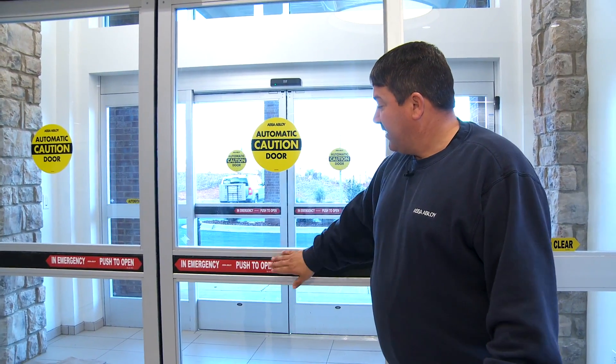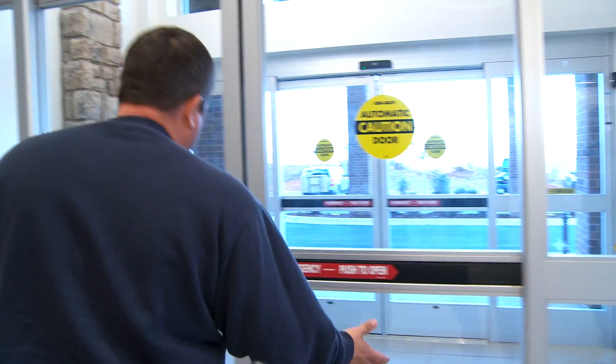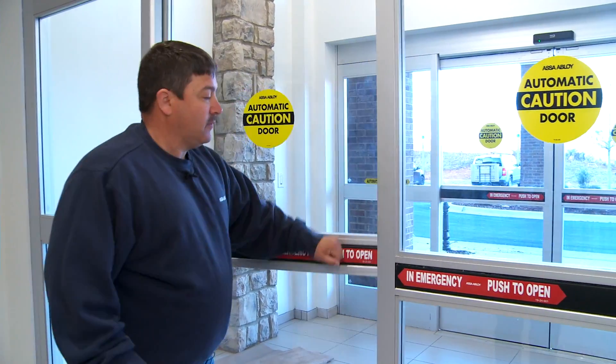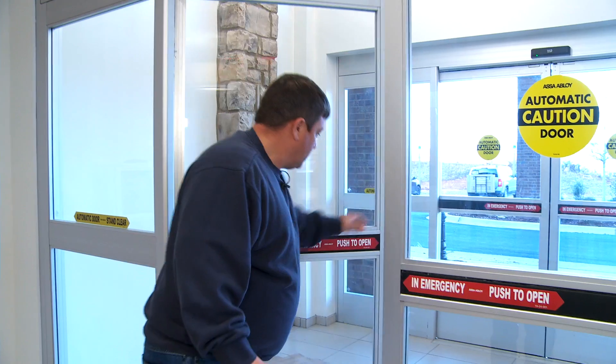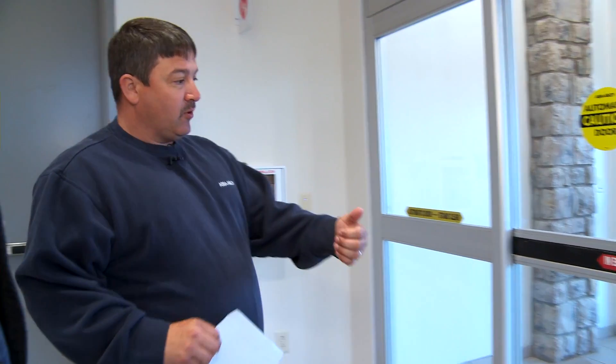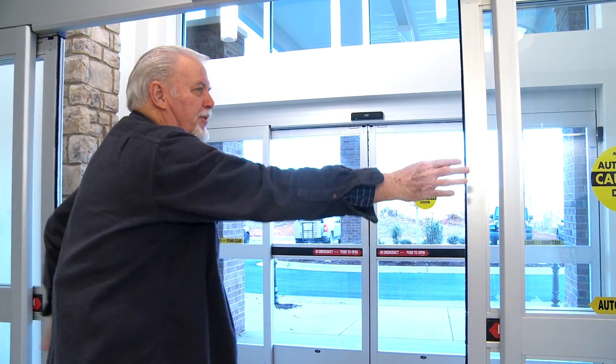The main function we're going to talk about is the panic hardware and the emergency release. In an emergency push-to-open situation, you have to hit these and the door will break out. The door can't be pulled open from the outside — that's the security feature. Some people find this confusing because the sign says 'push to open with an arrow,' and they try to pull it apart instead of popping it open.